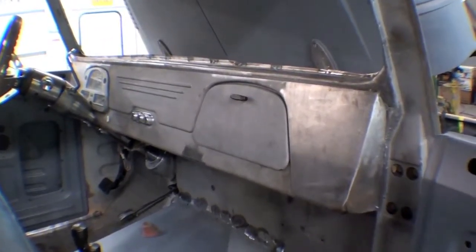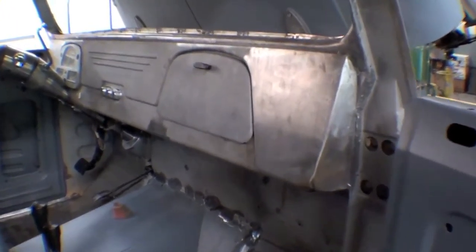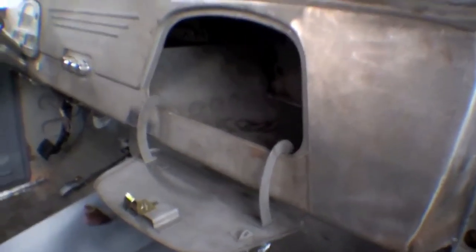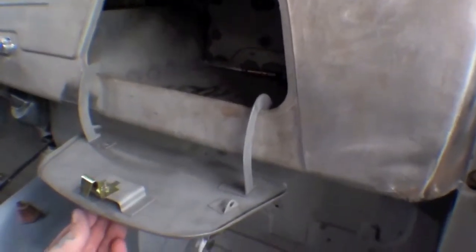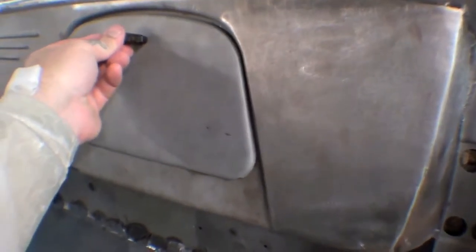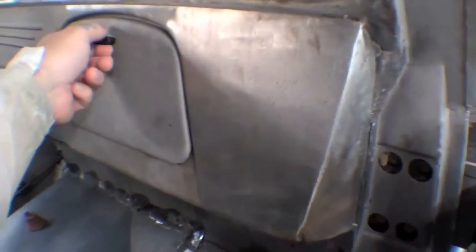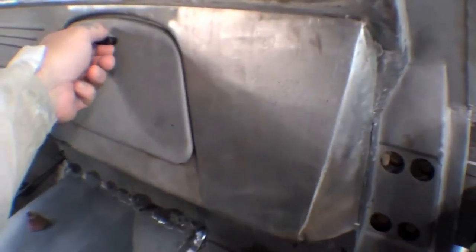Here we are awaiting our last couple of pieces to wrap our dash up. You can see our glove box is in, and the pocket comes down nice and smooth — like no one's ever been there. The trick of it is this is a later-style FJ40 glove box door with the old-style hinge repositioned to work with our revamped glove box, which is functional around our air conditioner unit.